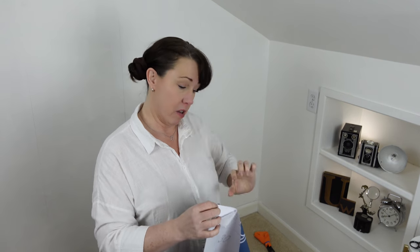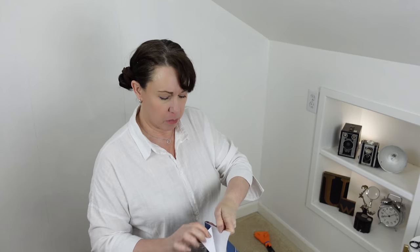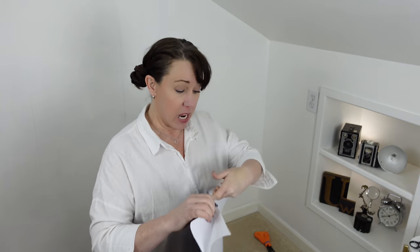I've cut this about an inch on the top and bottom longer than I actually need it, so that I have some room to play with and it doesn't have to be quite so perfect. Once I get it up there, I can cut off the excess. You want to only pull off the part you're working with — do not peel off the whole thing and try to deal with it. It is peel and stick, but you don't want to keep taking it on and off too many times.